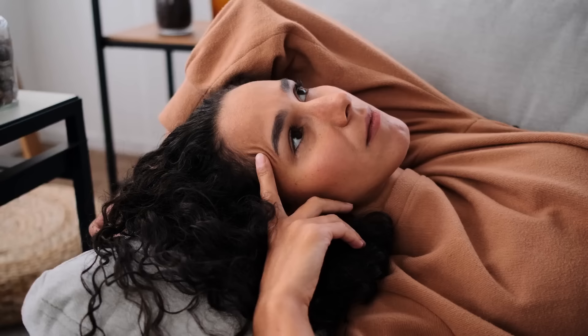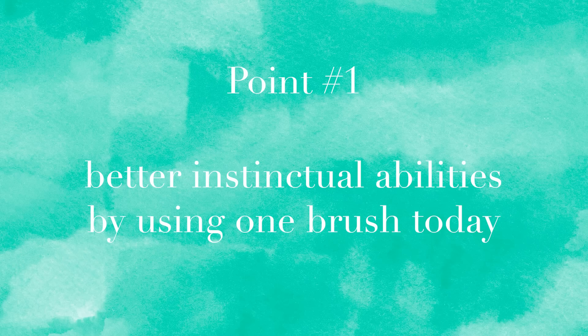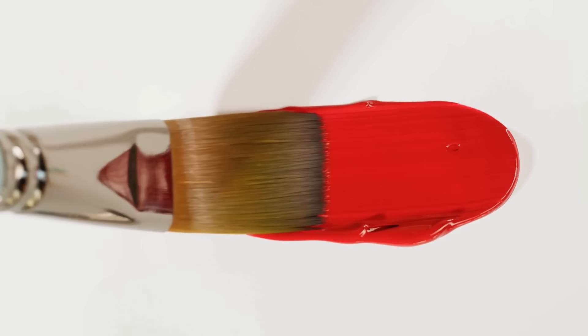So maybe you're wondering: what's the point? If we're not making art that we think is pretty, what's the point? The point of this exercise is threefold. Number one, you want to get better and quicker and more instinctual when you use your brush. That's why you're using one brush today, and that's why we're working quickly — you want to see how much you can get out of one brush and how quickly.